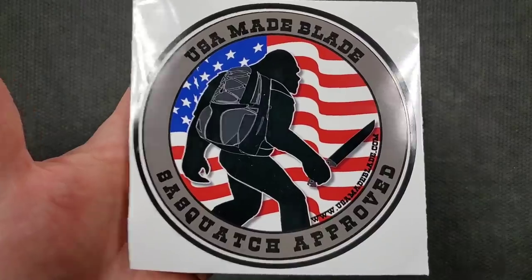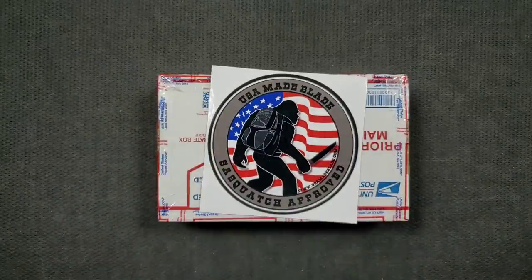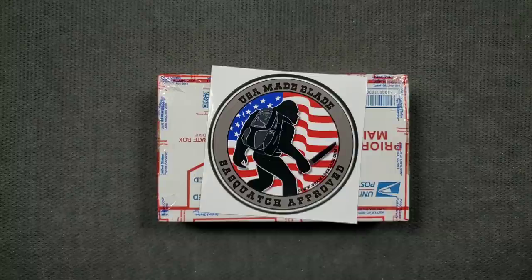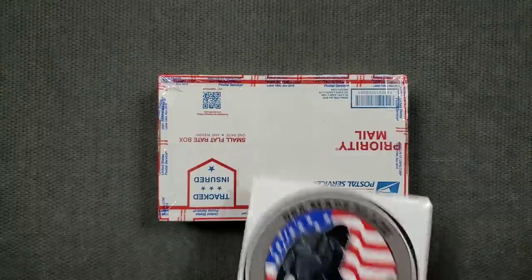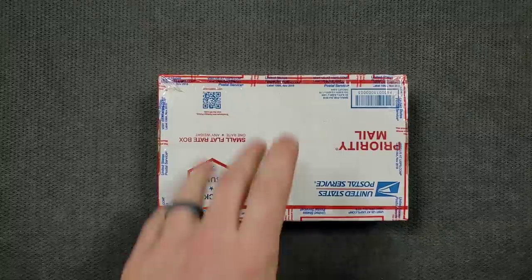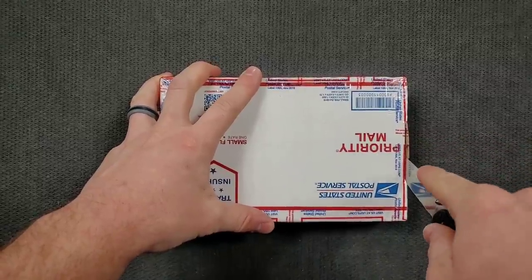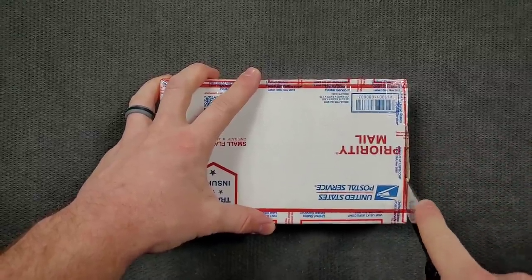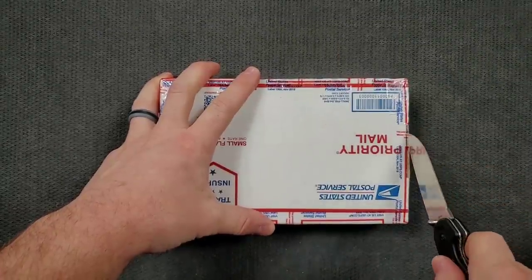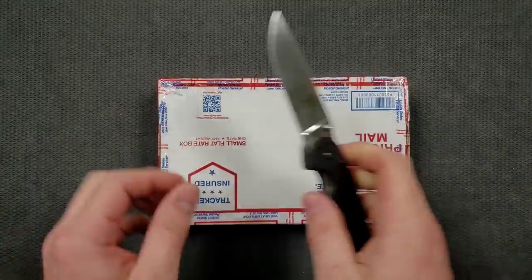If you've never shopped there, check them out at usamadeblade.com — absolutely an awesome place to buy, as you could probably guess, USA-made blades. They've got a healthy selection of some of my favorite stuff: ZT knives, Hinderer knives, and a ton of other things. Scott has really been great to this channel and I appreciate it.